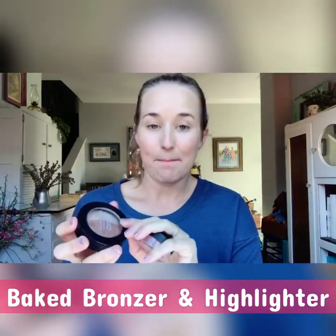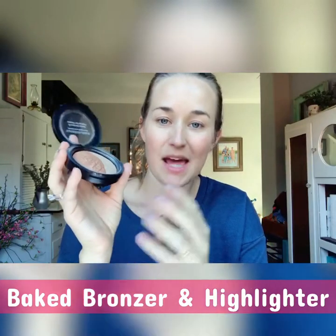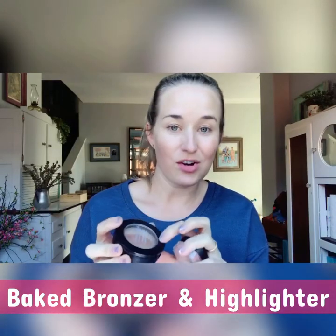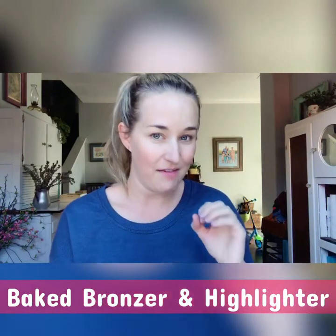Sugar and Spice is a baked powder. The big difference between a baked powder and a pressed powder is that pressed powder usually has that dome finish but requires extra preservatives to keep it. A baked powder goes through a different process to keep that dome shape without the extra unnecessary ingredients.